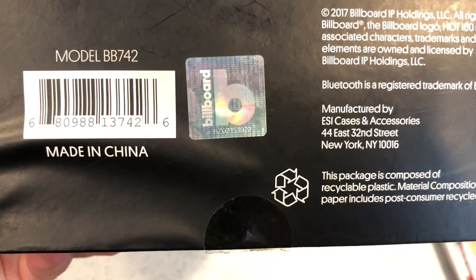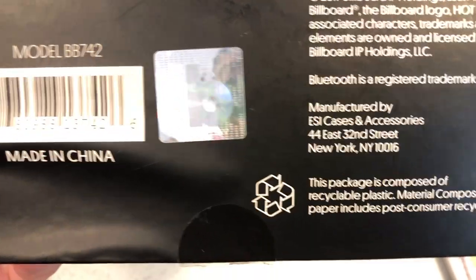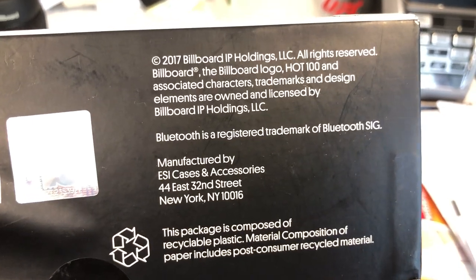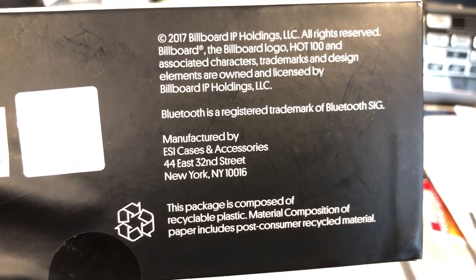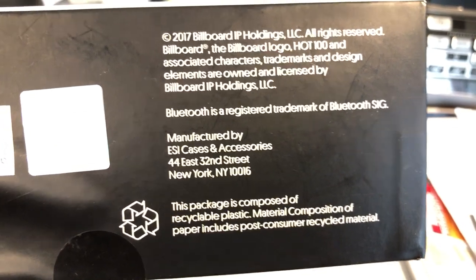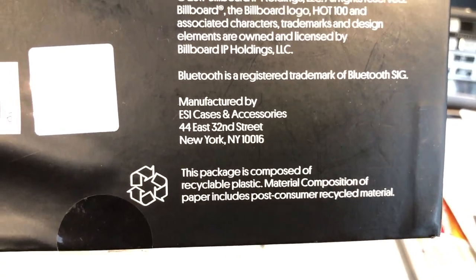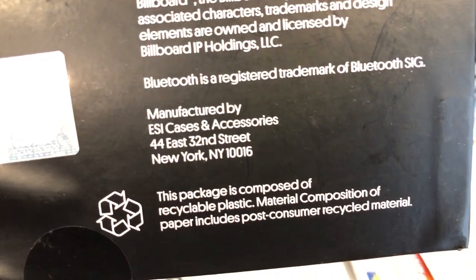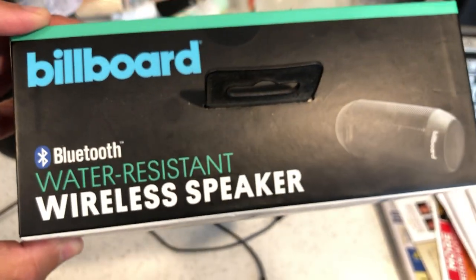There's a sticker of authentication telling you it's basically legit — it's not an off-brand or a knockoff. It's the legit Billboard Bluetooth portable speaker, from 2017 — Billboard IP Holdings. The idea was brought up in New York, though it's made in China. Packages are composed of recyclable plastics.